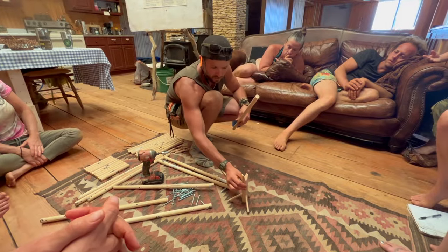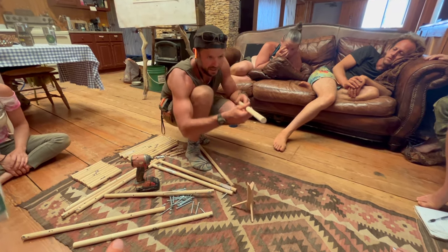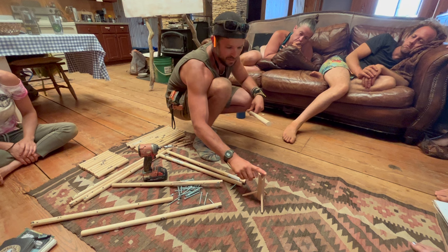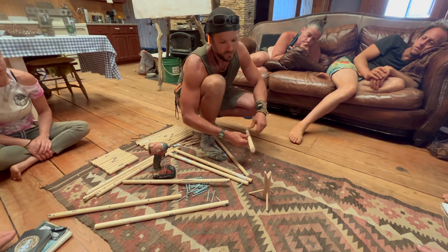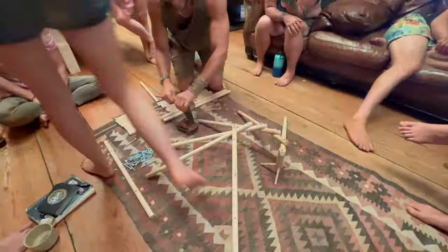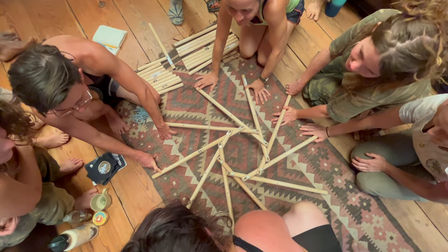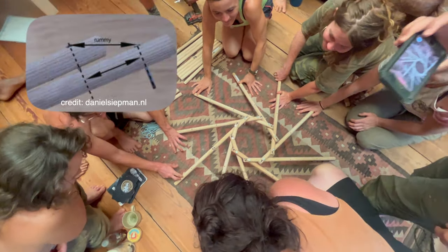Before we began construction of the actual roof, we went over some basic explanation of the reciprocal roof design using a small model made from wooden dowels. In this model, the small dowel with the legs attached that props up the rest of the rafters during assembly is referred to as a charlie stick. The charlie stick supports the weight of all the rafters during construction and can be removed once the final rafter is placed on top of the first rafter.